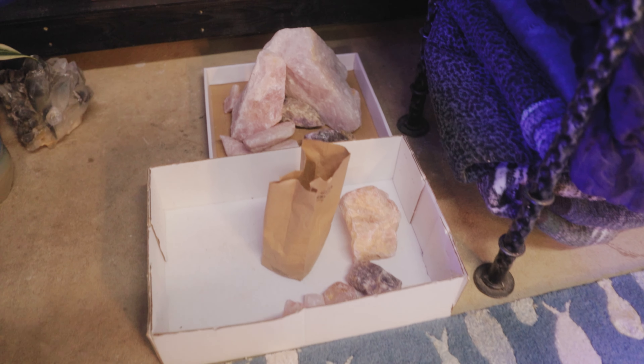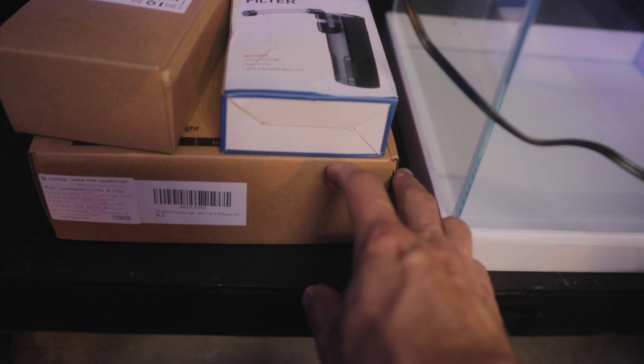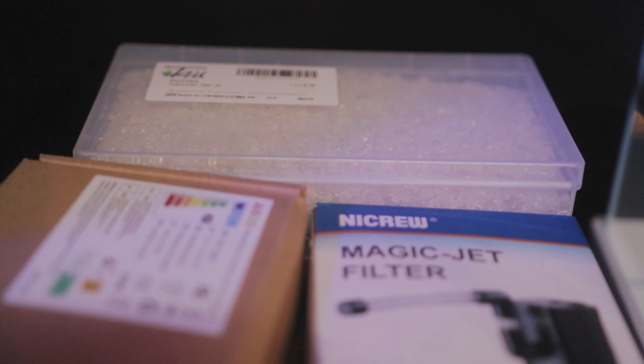Welcome back, guys. Today we are making something you won't really believe we're making. It's going to be a seven-gallon cube like you've never seen before. If you've seen an aquarium like this before, you're allowed to hit the dislike button twice. But I bet you haven't. We're going to be taking all these supplies — rocks, pump, lights, and gravel — and making a new home for this little betta right here.